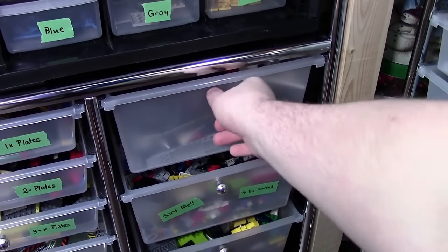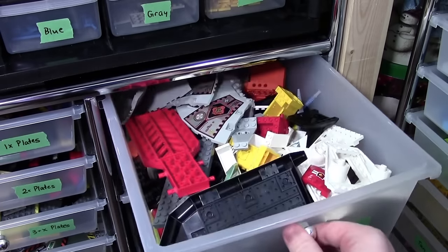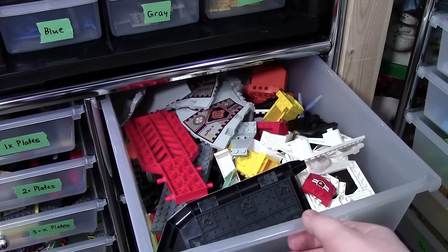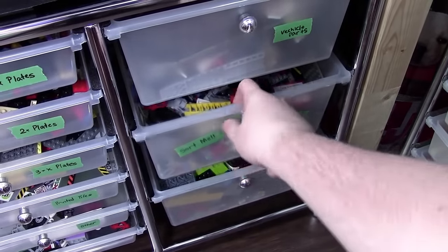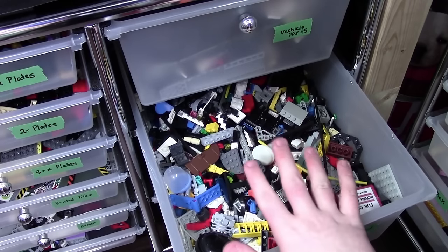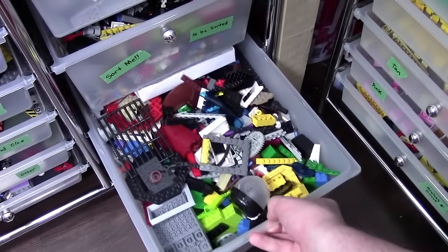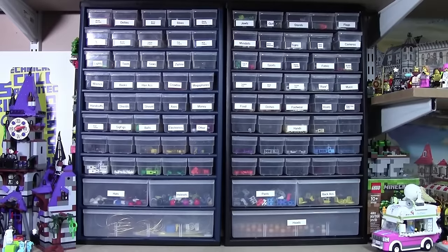Over here on the other side, on the top drawer, I keep all my vehicle parts. As you can see, it's quite a deep bin with a lot of different random pieces in it, and it's not organized very well, so if I want a steering wheel I have to dig through the whole bin to find it. These last two drawers are just pieces that need to be sorted — I've taken some pieces out and sorted them yesterday, but I still need to put them back into all the other bins. One bin is about three quarters full and the other is completely full.